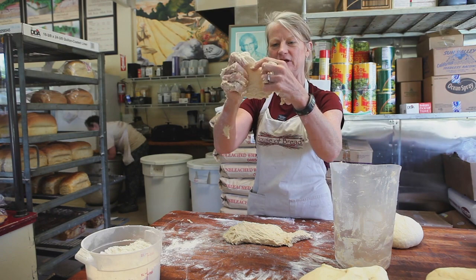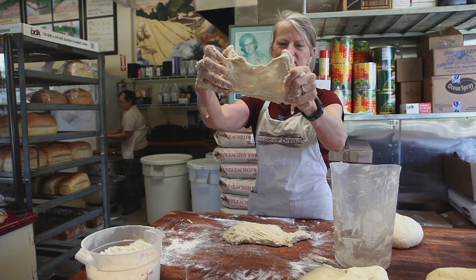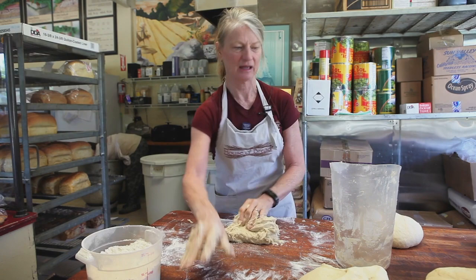Can we see through it? Not really — kind of, but not really. There is gluten development in this dough, but not really enough. If I stopped right now it probably would turn out, but it's not ideal.